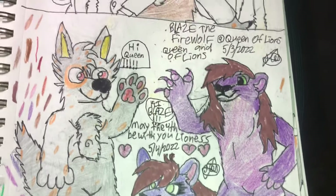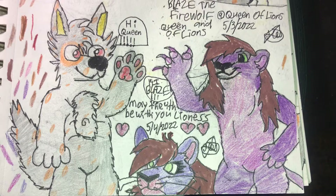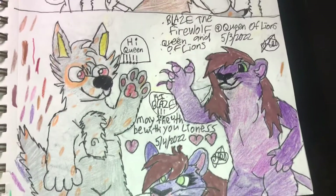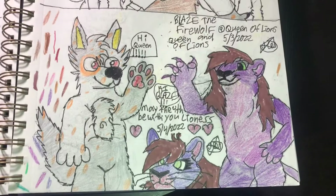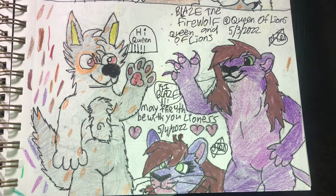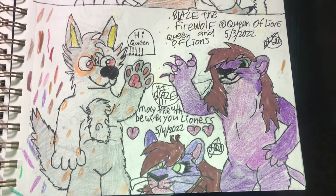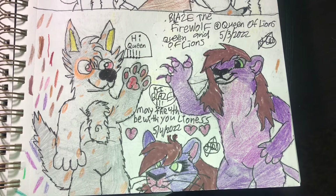I'm not posting Max James Wells as much — I'm kind of taking a break from it. I will post the better pieces, but if you've seen my art you've already seen these. Like, comment, subscribe. This is the first to start this month, even though these are all done in May. I'm Blaze the FireWolf and I'll catch you guys in my next video — goodbye!